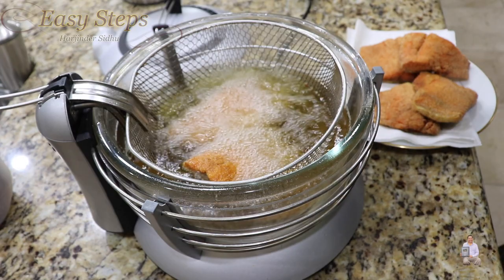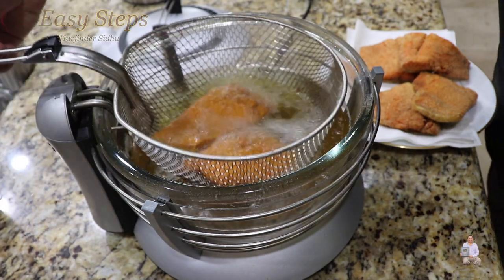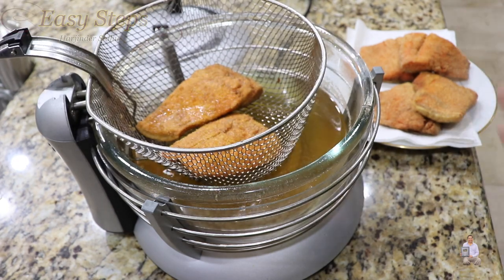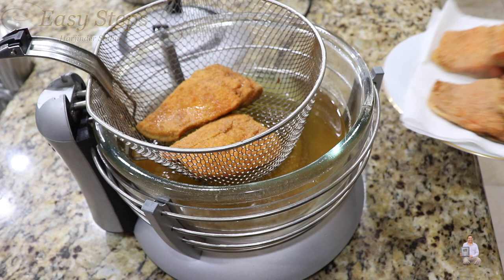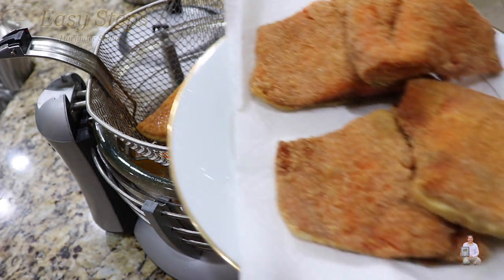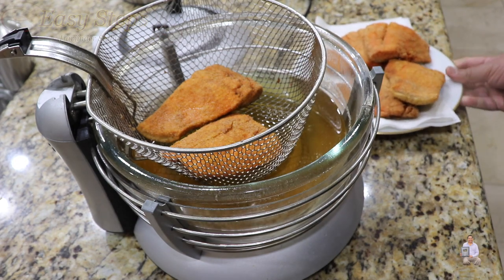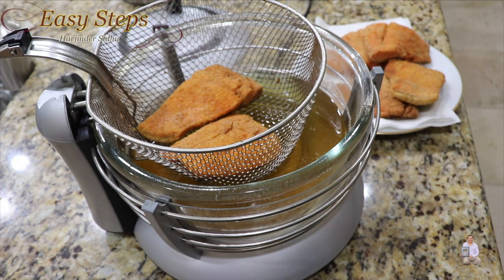The last batch is also done. As you can see, we can take it out and place it right here. Look at the other pieces — very crunchy, crispy salmon. You've seen it — it doesn't take that long even with frozen fish. If you found this video helpful, like, share, and subscribe to Easy Steps Cooking. Thank you and have a good day!